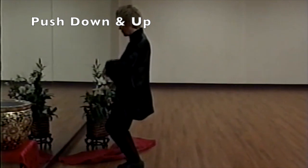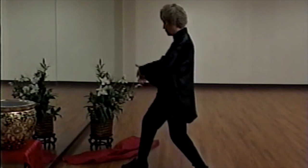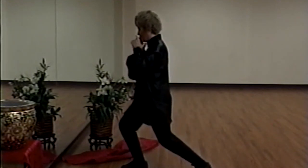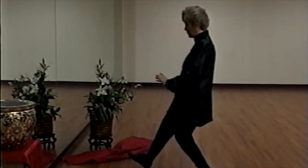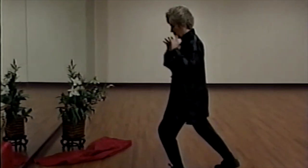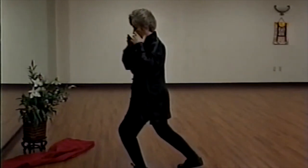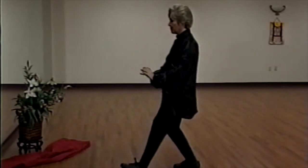Hands coming up, stepping back left, you push down as you rock back. Coming forward, rocking back, closing back, hands come up. Step back right, pushing down, rocking forward, rocking back, and closing back.